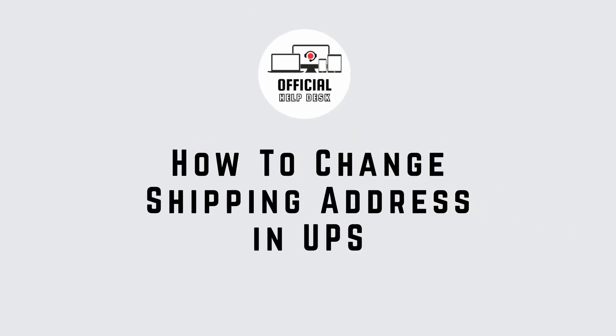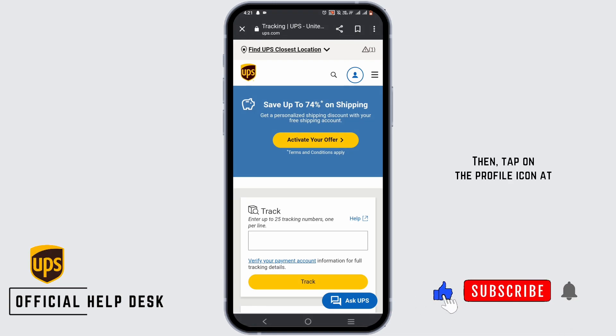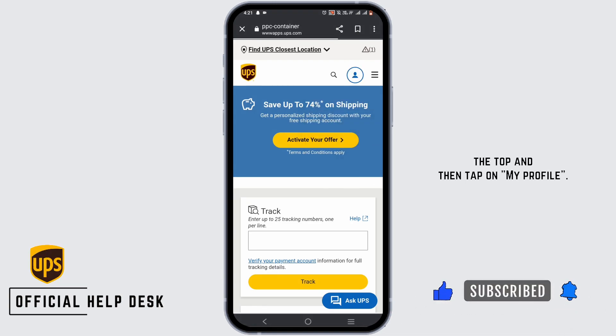How to change shipping address in UPS. For this, go ahead and open the UPS app. Then, tap on the profile icon at the top and then tap on my profile.